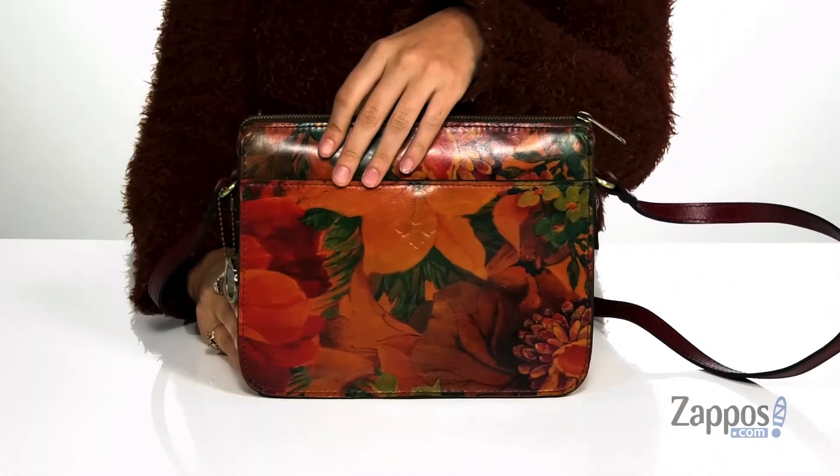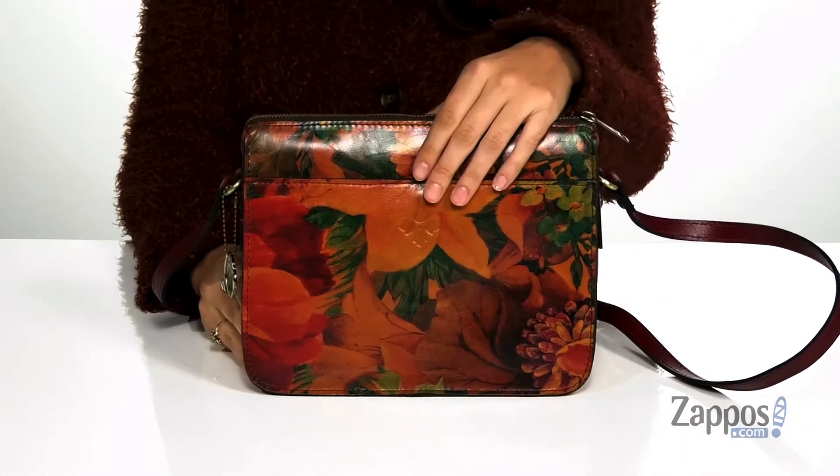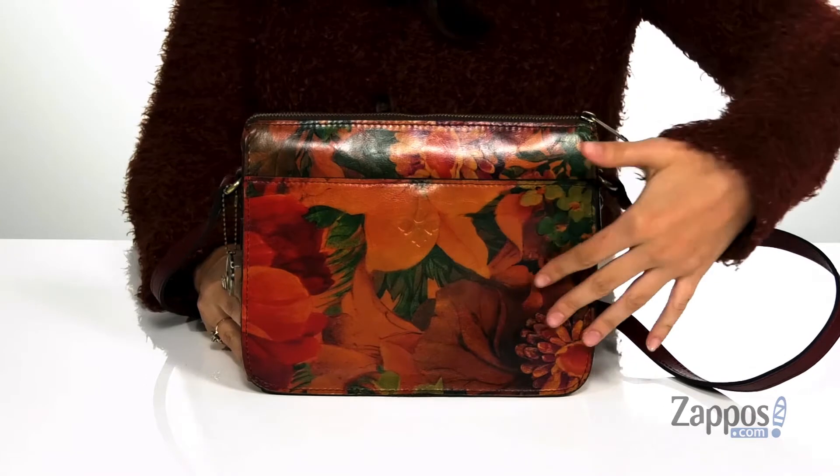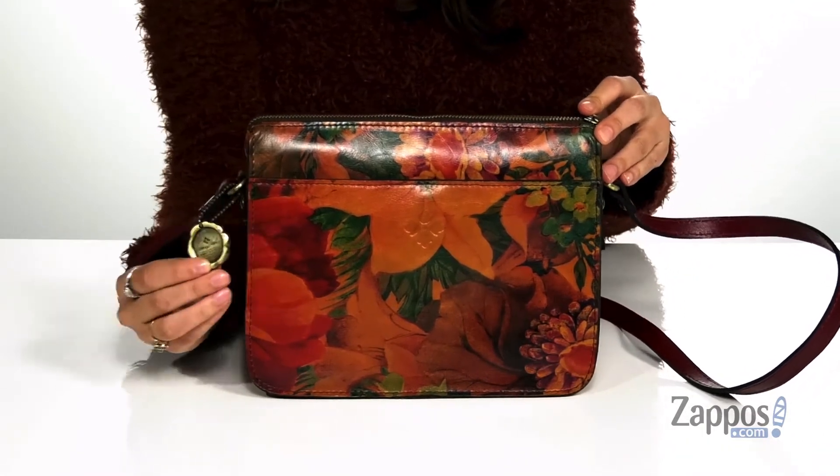This wonderful bag is crafted with a smooth leather exterior and it's available in a variety of colorways. This particular colorway features a really pretty floral pattern that will have you standing out in style. It features this detachable detailing.